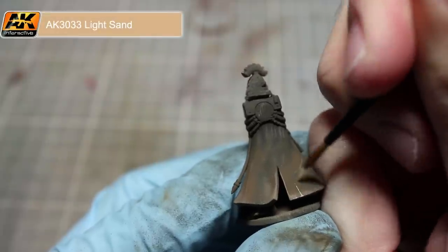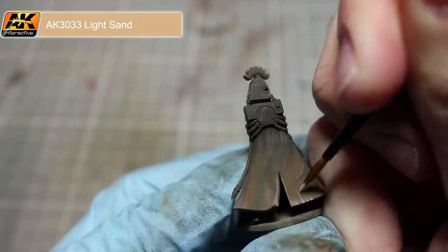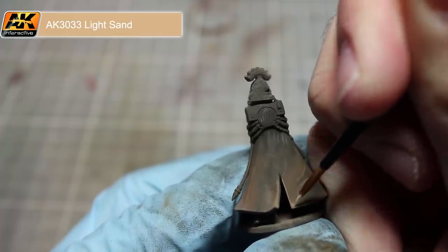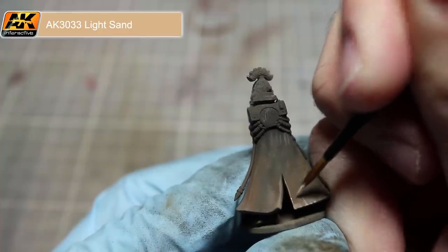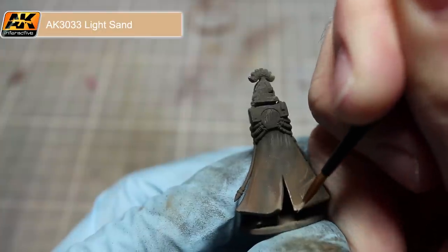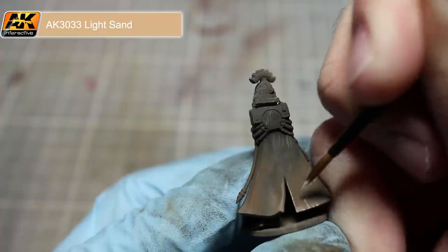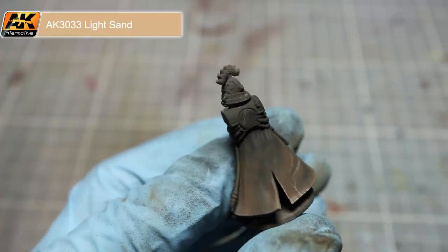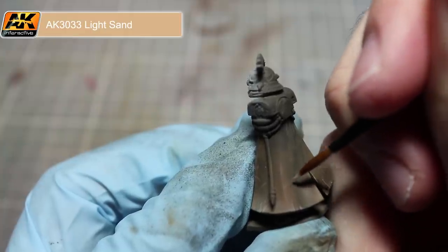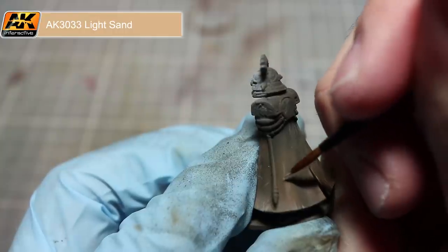In this next step we again want to use a thin brush to apply our paint, but this time we will be using the light sand on its own. We want to very carefully add some scratches and scuffs to the leather surface, focusing mainly towards the bottom of the robe as this is where most damage would occur. With some vertical and diagonal brush strokes starting at the bottom of the robe we can easily create a damaged effect. In addition I'll also be adding some very thin and subtle lines to the rest of the robe, which will appear as scratches in the leather once completed.